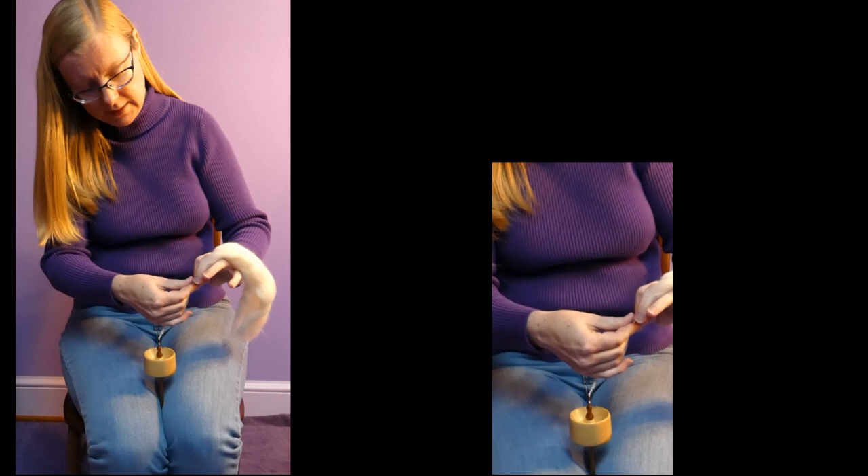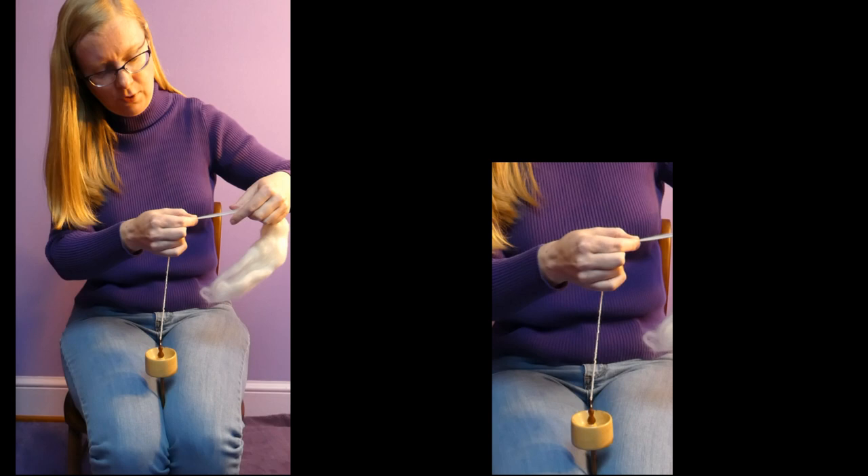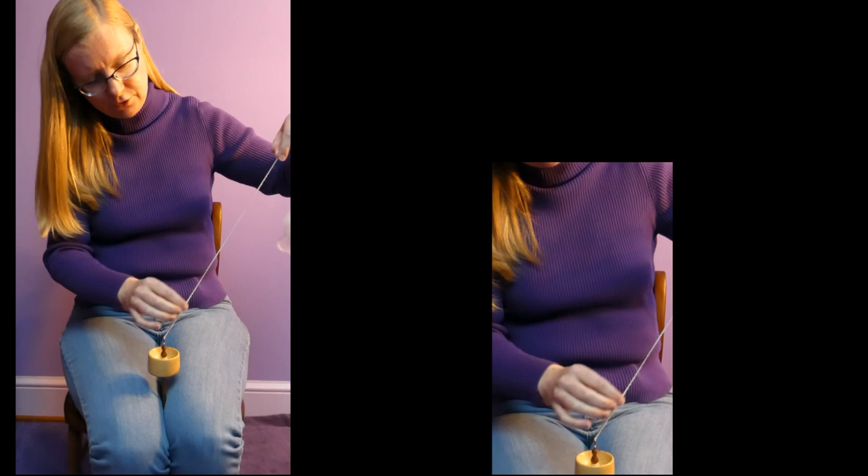And we just continue drafting, switching which hands are controlling the twist — controlling whether the twist is before the portion we're making or after — until we've used up that springy bit. And I have enough to do this again.